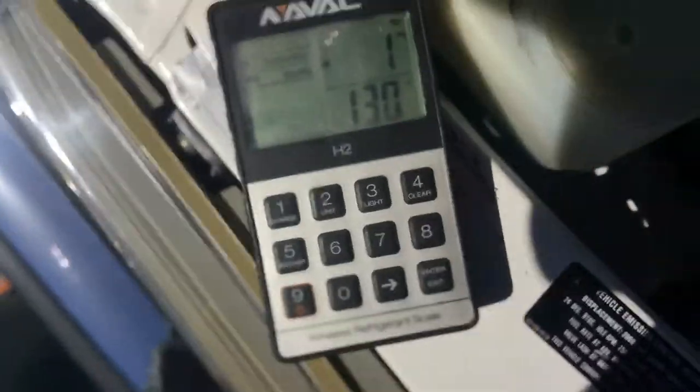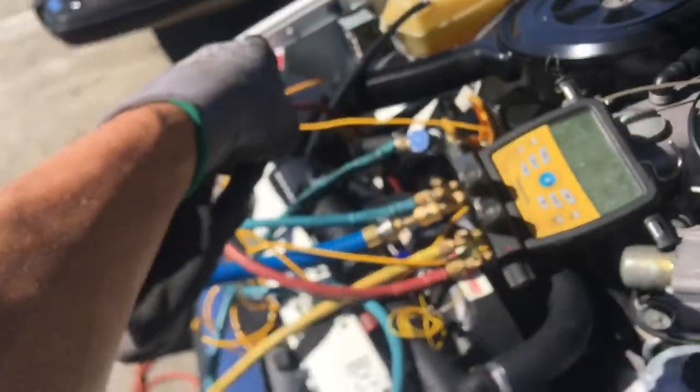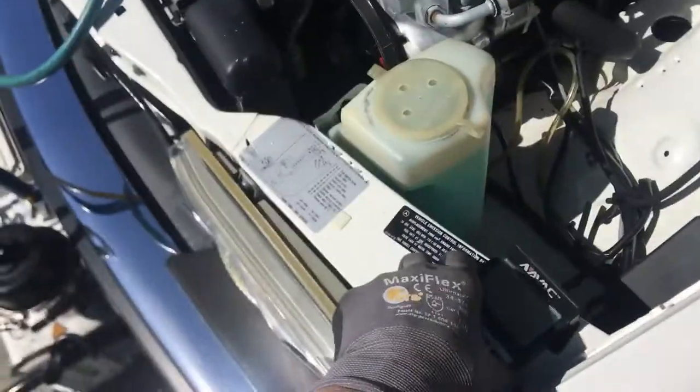I do want to bring it up almost to the maximum level. This is R134a, it's not R12. You do not fill it up to 1,300 grams of R134a in an R12 system with all R12 components — it will be way overcharged.